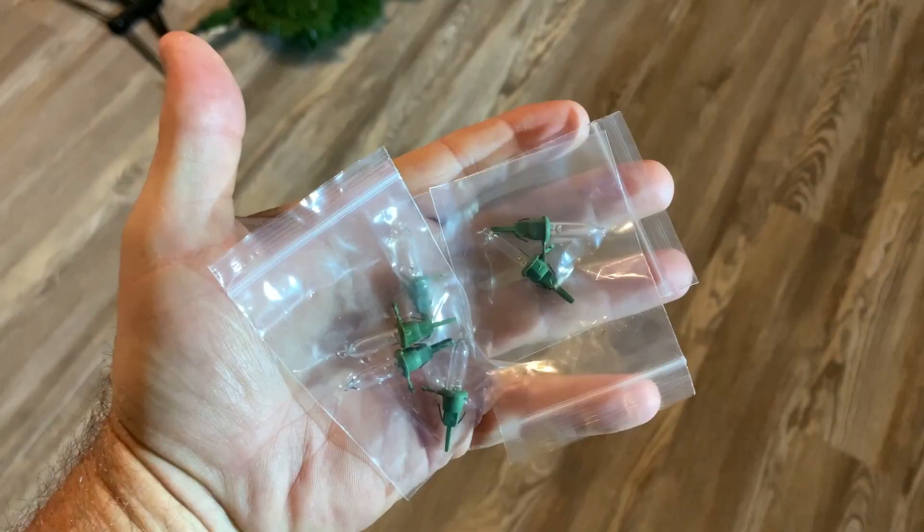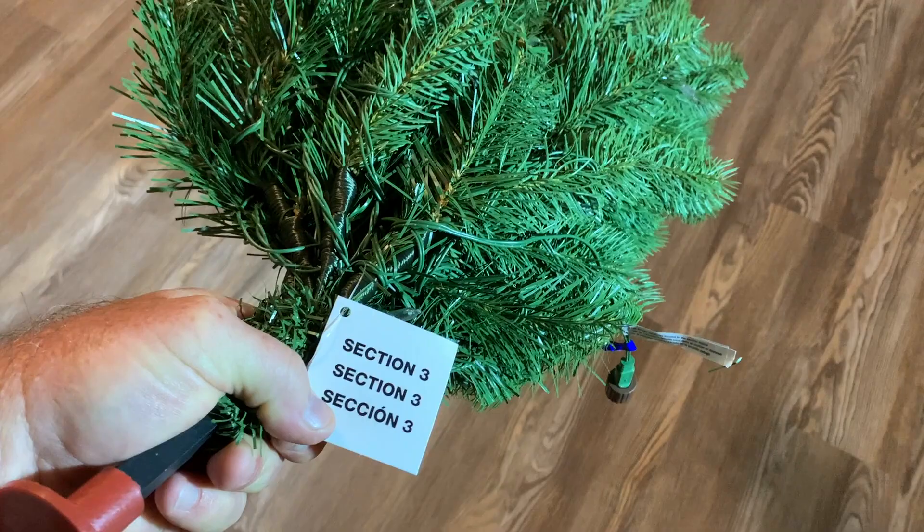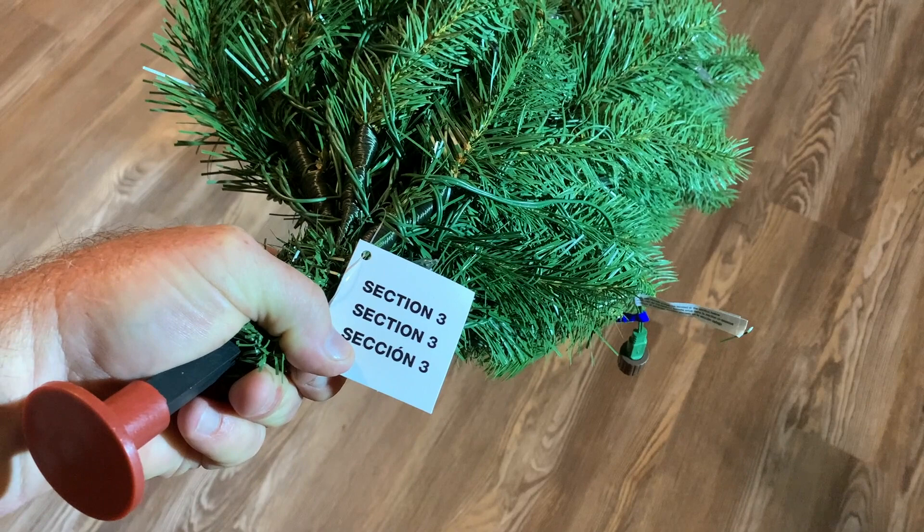In the bag with the literature, they do give you some spare LED light bulbs. Each section is marked as section one, two, or three.